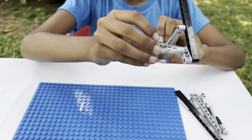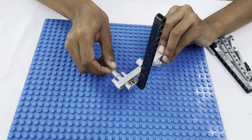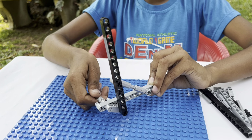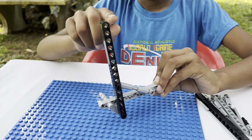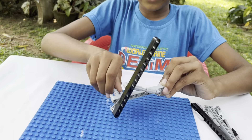First, you need to turn this. Then it will turn to make this a half oval. Can you see it?